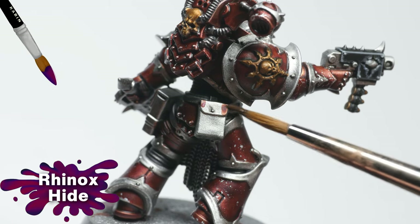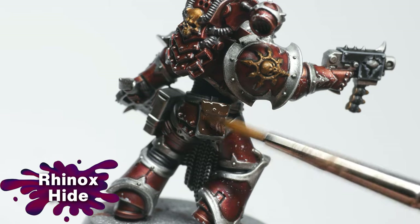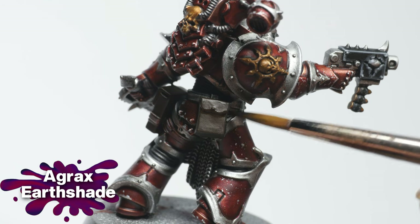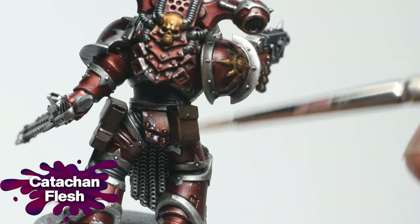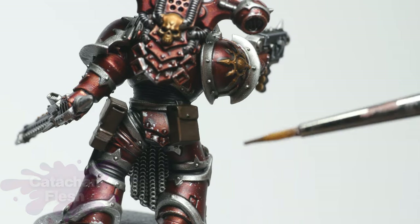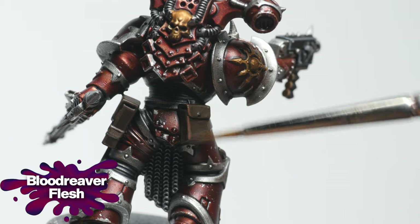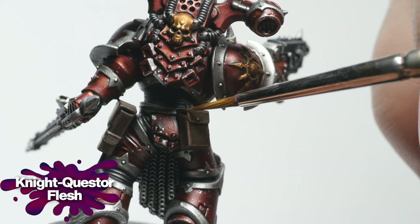I used Rhinox Hide to base coat the leather pouches. To darken the recesses, I applied Agrax Earthshade as a pin wash, then went back to Rhinox Hide to clean up any overspill. I used Katachan Flesh for the first wider edge highlight, followed by a thinner highlight of Blood Reaver Flesh. Focusing on the corners, I used Night Questor Flesh as the final highlight.